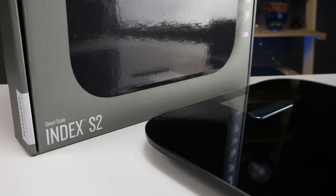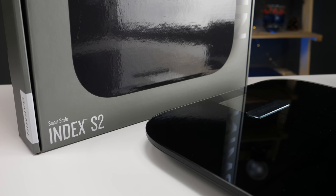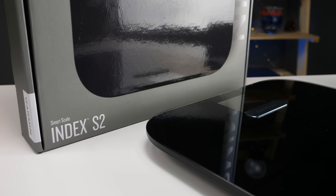It's been over four years since Garmin released their Wi-Fi connected smart scale, the Index, and it turned out to be quite popular. Today, Garmin is releasing the brand new Index S2 that comes with a new high-resolution color display, a slimmer profile, as well as some other features.